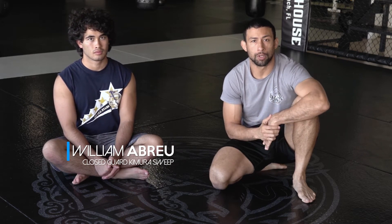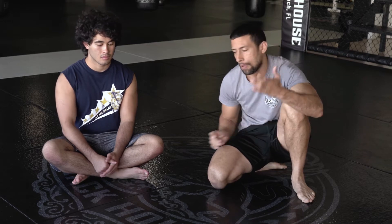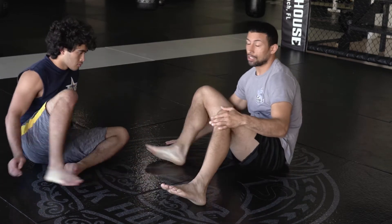Today I want to cover a sweep from close guard but using a Kimura grip. I was asked: what if I can't get his arm so I can get the submission — like they're either too flexible, their arms can get too close to the head and you still can't get the sub, or they straighten the arm and they're very strong and you can't finish the Kimura. I have an answer for that, and it's a sweep with it.